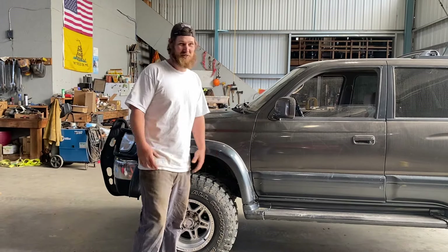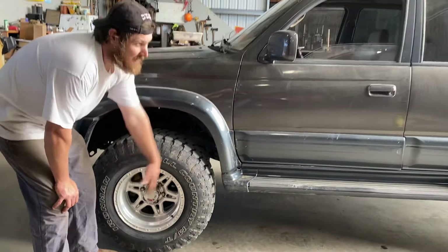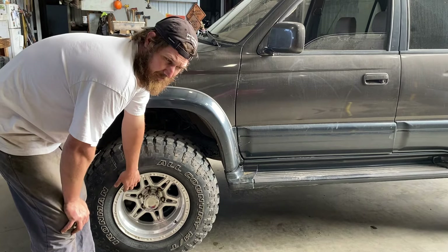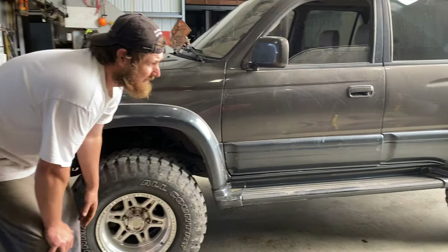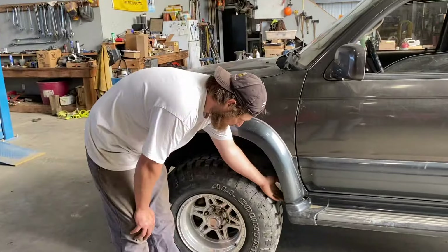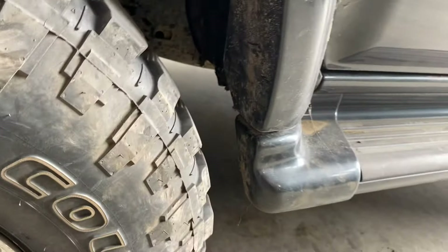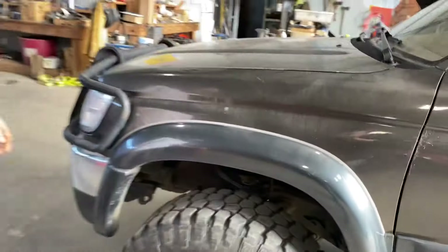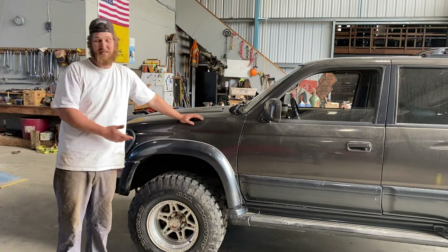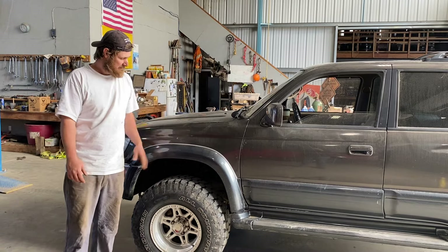I don't mind some body damage — chicks dig it. So what I had to do: 285s with an offset wheel. I'm actually partial to the aluminum look but I went ahead and put black wheels on — that's all in my other video. I had to do some trimming in order for these not to rub. Had to do quite a bit of trimming, which sucked. I really didn't want to do that. Was contemplating a body lift too but the old lady's sick of not having a rig, so she said just trim it.